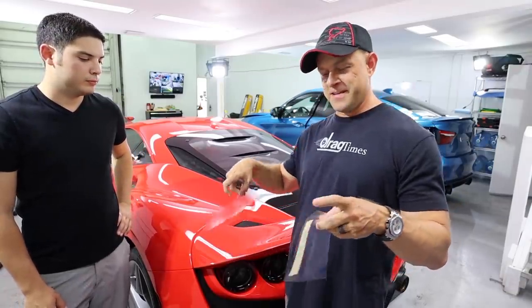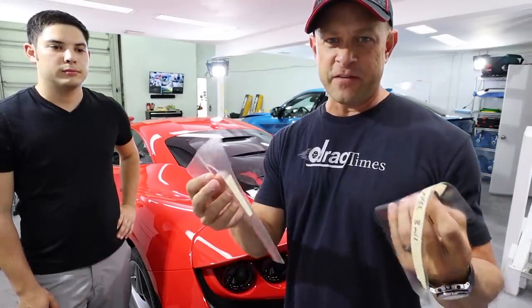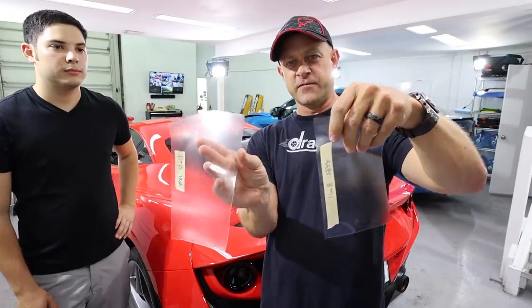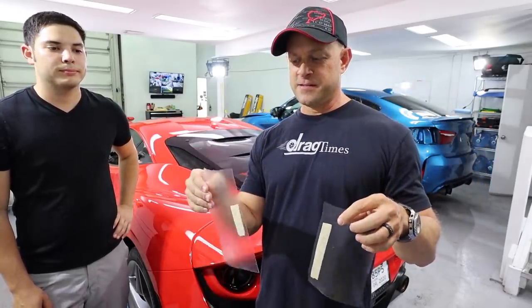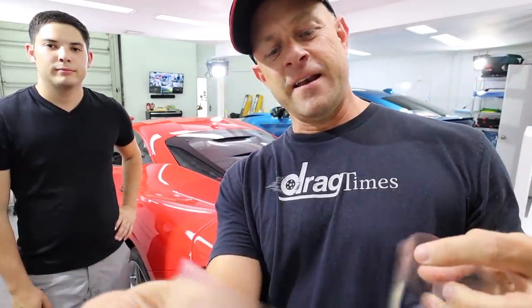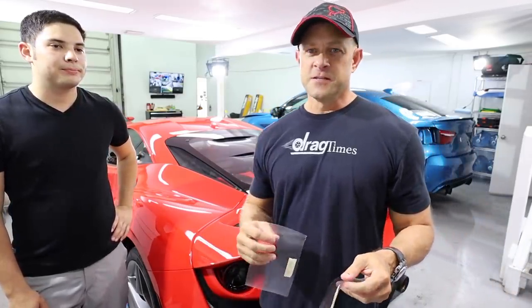I have two samples here — the 10-mil and the 8-mil product. Obviously you can't really see the difference because they're optically clear, but in my hands you can definitely feel the thickness of the 10-mil. It's not as pliable, so it's actually harder to apply as well.